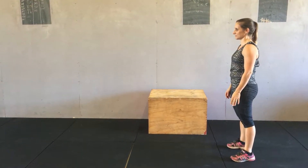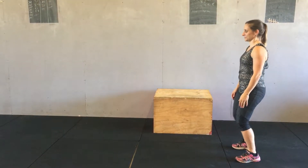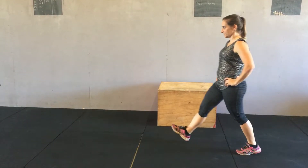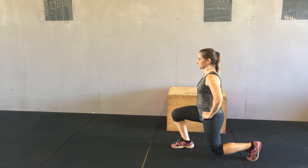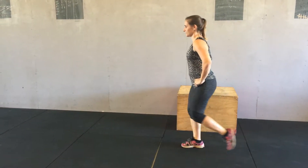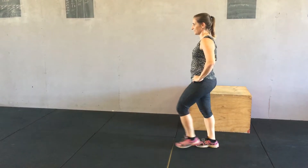We're going to go through the technique of a walking lunge. Ginny is going to take a big step forward, and as soon as she takes that step forward she sets herself. Then she lowers herself down to the ground, then she steps with a little tap on the way through.